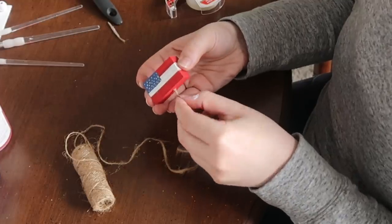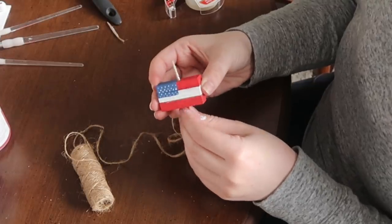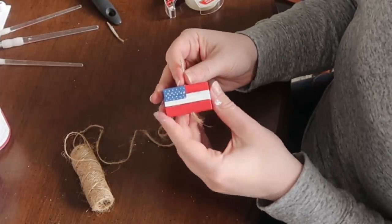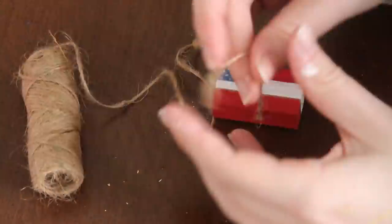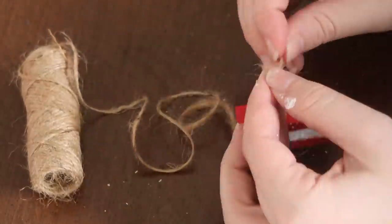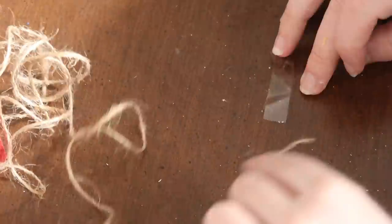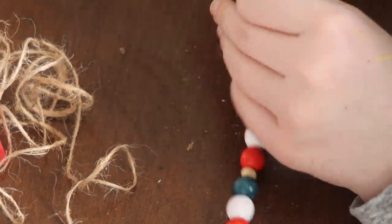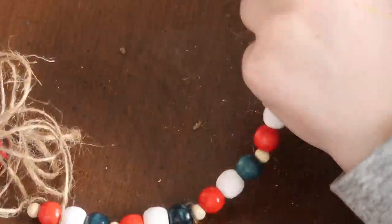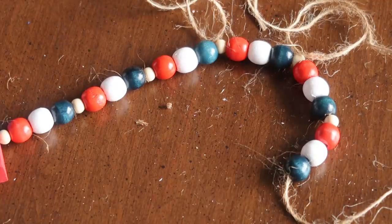I added some tape to the end of my jute twine to create a faux needle so I could easily thread it through the drilled hole. I started by stringing the flag onto the jute twine first, then gave myself a couple of knots underneath so it wouldn't fall off. Then it was time to string the beads — I added a couple of small natural-colored beads from Michaels in between the red, white, and blue beads.